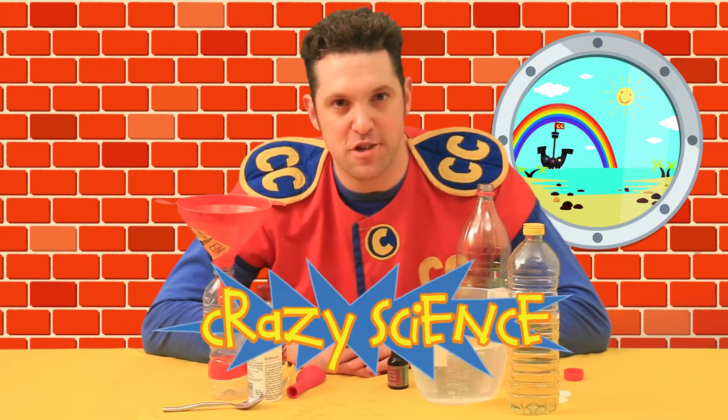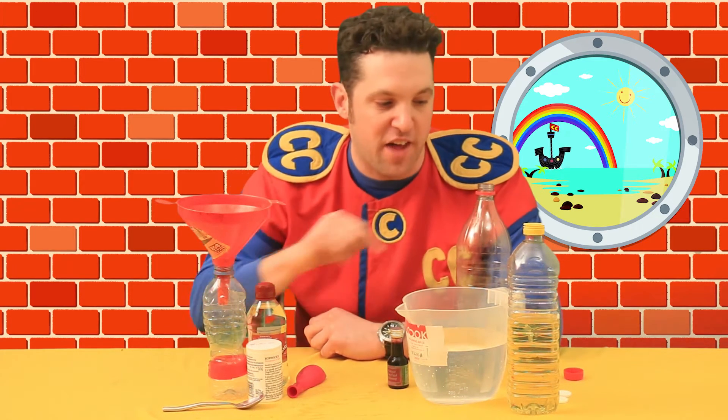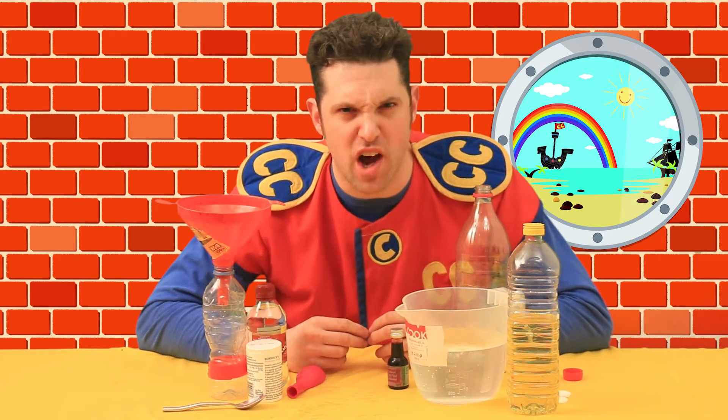Hi crew! Welcome to another episode of the Captain Calamity Adventures with me, Captain Calamity. Today we're doing two great science demonstrations. One over here is all about blowing up a balloon using carbon dioxide, and the other one is making a lava lamp that bubbles and pops and has bubbles rising like lava up into the bottle. Okay, let's get science-y.